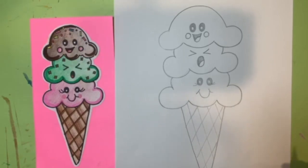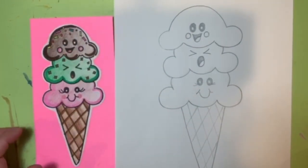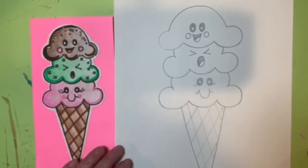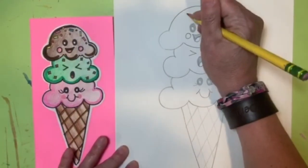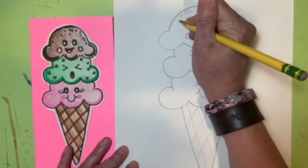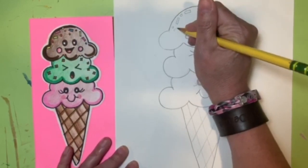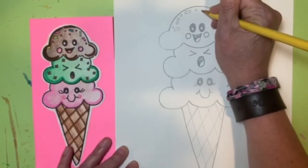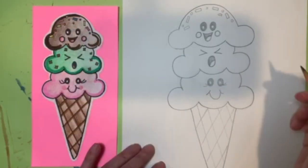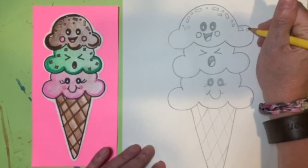The next part of sketching is creating toppings for the top scoop, or adding details for your chosen ice cream flavor — like mint chocolate chip or cherry chip. At the top of mine I'm going to put sprinkles, made by drawing little rectangles and little circles. You can add any type of topping you want — M&Ms, Skittles as little circles — just keep it fairly simple and have fun with it.